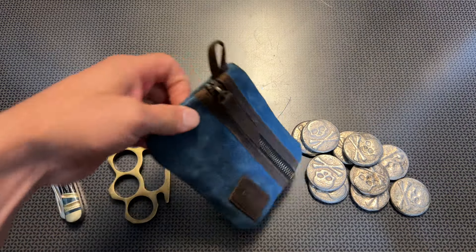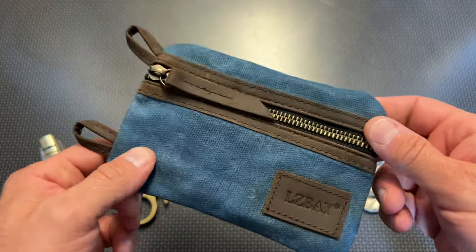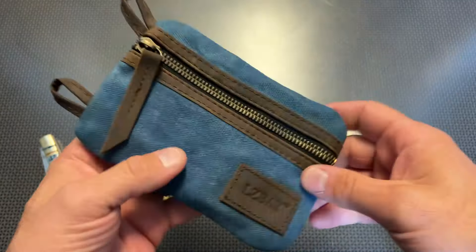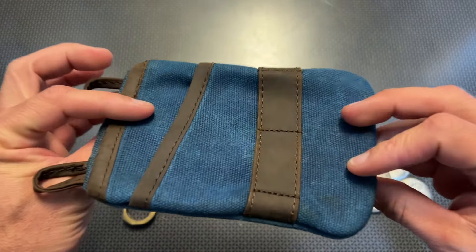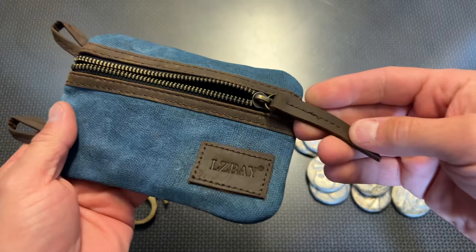All right guys, I am back today with a really awesome little old school EDC canvas pouch. This one is pretty neat because it's got a spot for everything you can possibly think of — a nice little EDC setup without being overly tactical. This is definitely like an old school cool kind of vibe: canvas, leather, and really nice zippers with a leather pull.